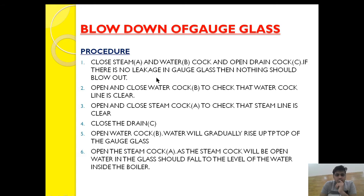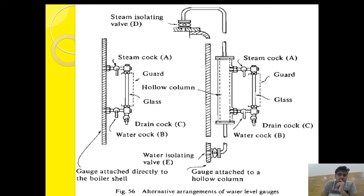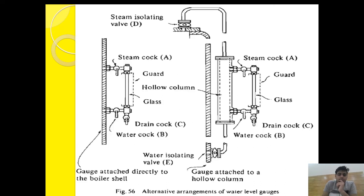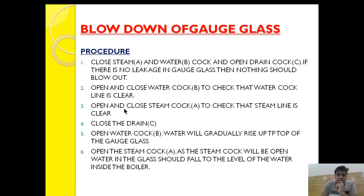If there is no leakage in the steam cock and water cock, nothing should blow out when the drain cock is open. After that, open and then close the water cock to check the water cock line is clear. Water will gush out from the drain cock, indicating the water cock line is clear. Then close the water cock.